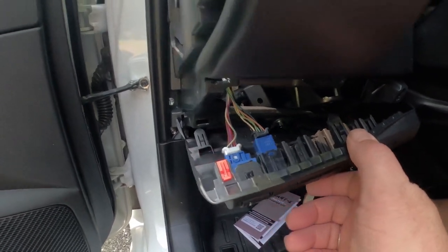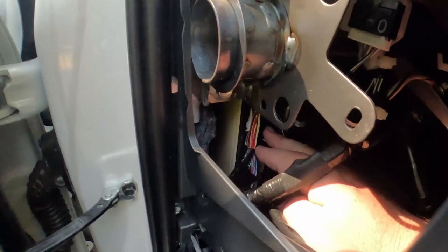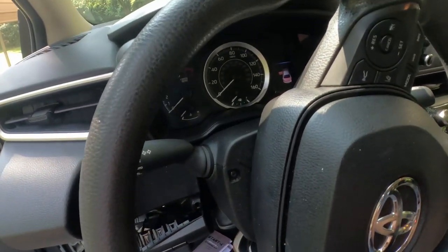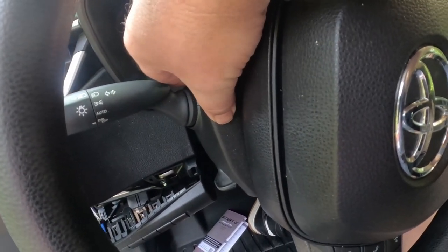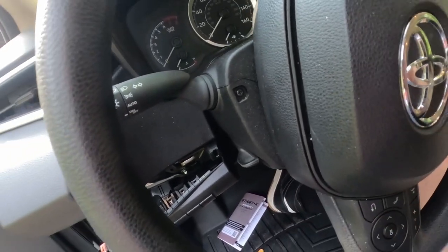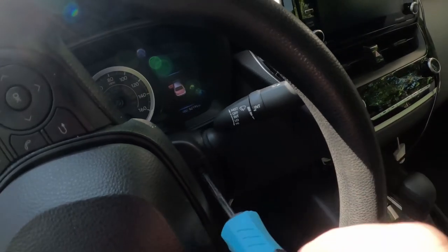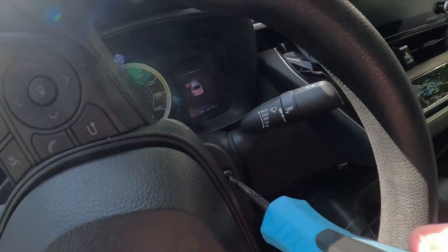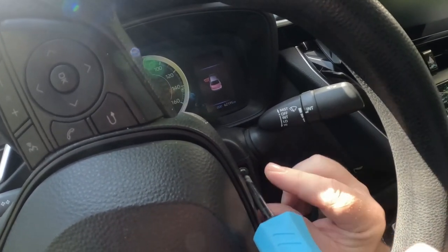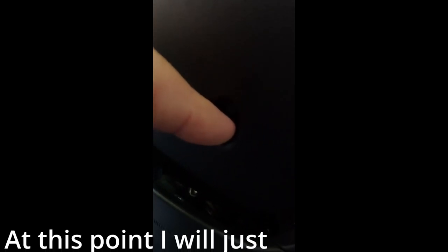Now that we have this panel down a bit, the plugs in question are back here. Next, you have to take all three screws out of the steering column. There's one on this side, then you rotate the wheel for the one on the other side, and there's one on the bottom so you can pop off the bottom cover of the steering column. I got the first Phillips screw out and now I'm working on the second one for the bottom half. Then underneath here is the third screw for the bottom half of the steering column cover.